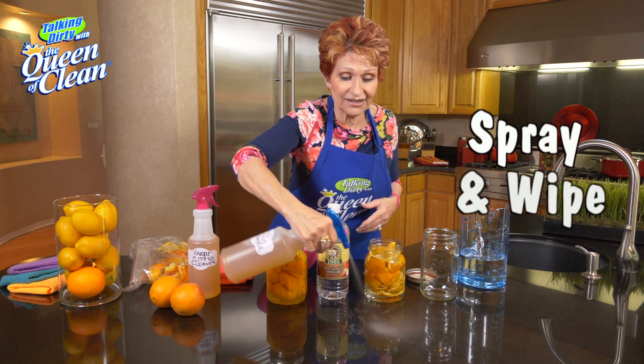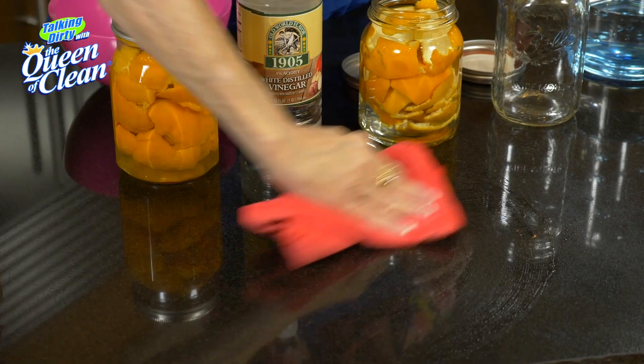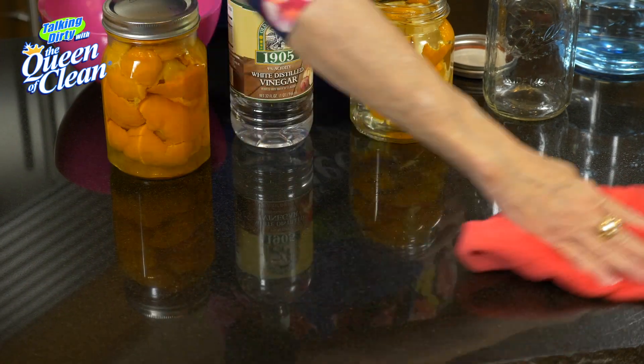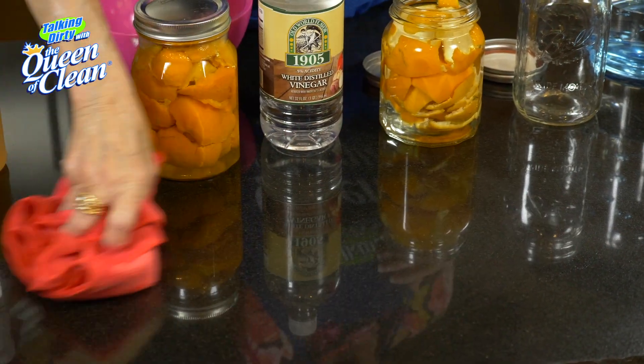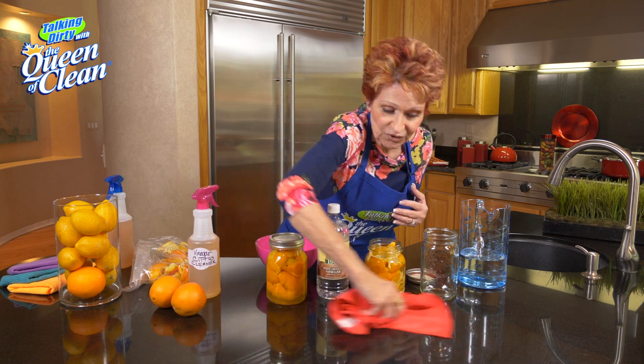All you want to do is spray and wipe — it's that kind of cleaner. So we're gonna spray it on and then just wipe and polish. Now this is granite, so I use the mild cleaner. But remember, especially for your bathroom and kitchen sinks, use the citrus version.